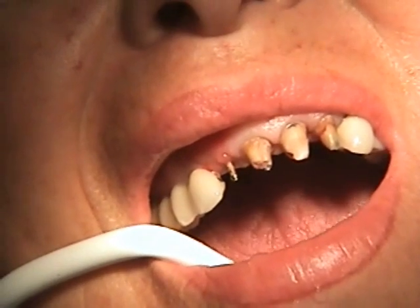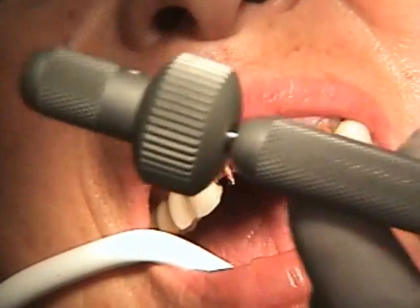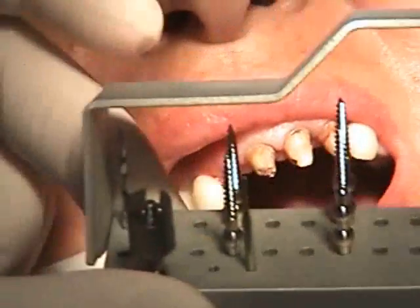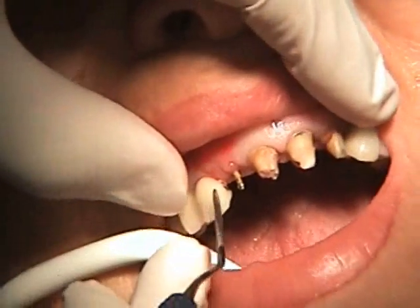It can't be removed with forceps under normal conditions. This is the tool we're going to be using to place a special pin in the root to remove it. Here are the special pins that are going to be utilized to help extract this root.